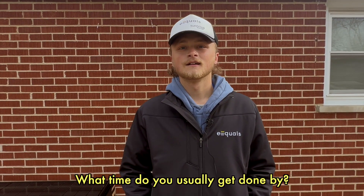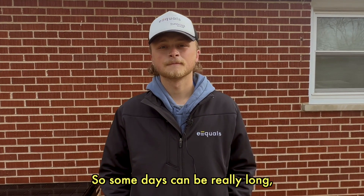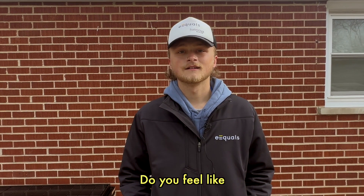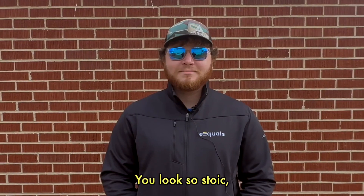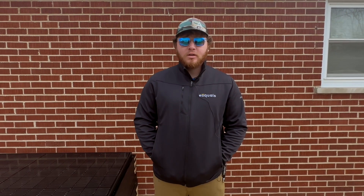Usually we get done between two and three, so most days are pretty reasonable. Before this I did rock and stucco. Pretty much anybody can pick this up as long as you're ready to learn new experiences and willing to put in the work — it's a lot of work, definitely. I'm Cody Haynes, I've been doing this for about a year and a half.